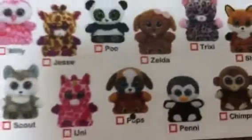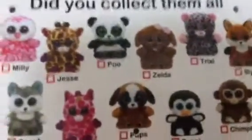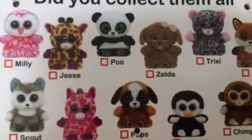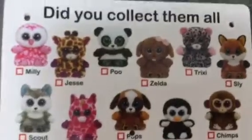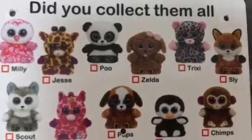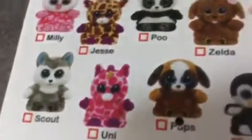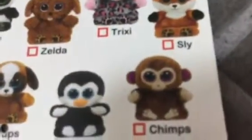Scout over here — little Slush. And then Uni... I think she's Sky High, but I'm not sure — comment down below which one it is, we probably have it somewhere. Then Penny is Waddles — she's the unicorn. Chimps is Coconut, right here — it's the monkey. It looks familiar but it's not Jungle Love. And then Sly is Slick.